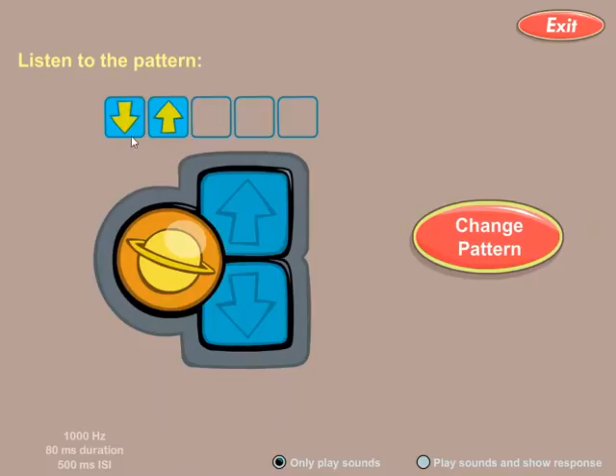Right now I'm going to listen to: whoop, weep, or down-up. Click on the planet to just have a listen — I can listen as many times as I like. If I hear that, I'll click 'down-up'. I can click on 'change pattern' to change it to a different pattern, so I can listen to all the different types of sounds I might hear.